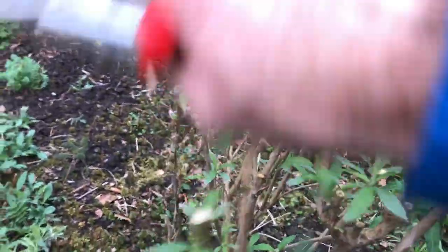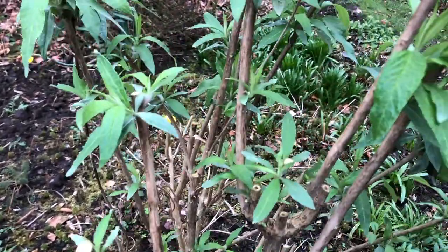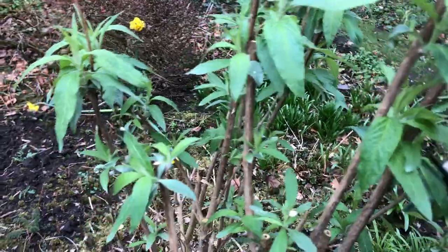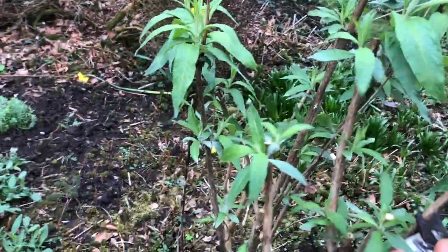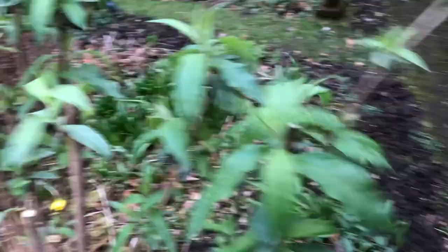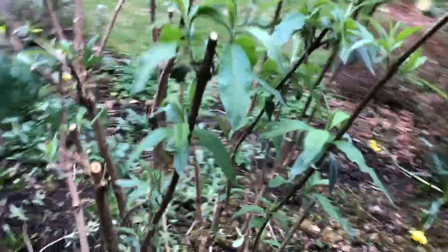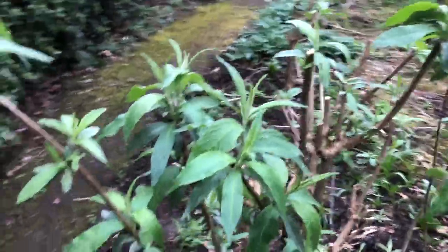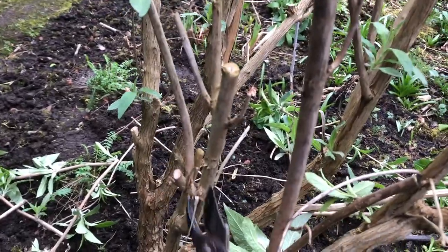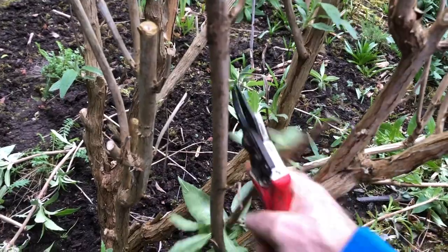Get that off there — there's a decent pair of buds on that. There's a pair of buds there. That's a good healthy stem over there — take him back to there, not too much off. Around the other side. Just treading on some of this yellow loosestrife — it doesn't matter if that survives or not. Spindly stuff out, dead stuff out. That's completely dead.